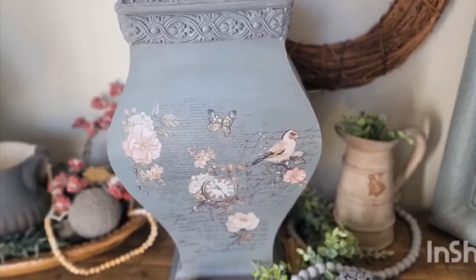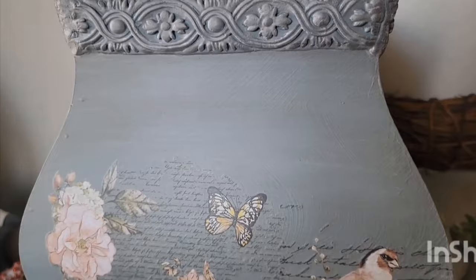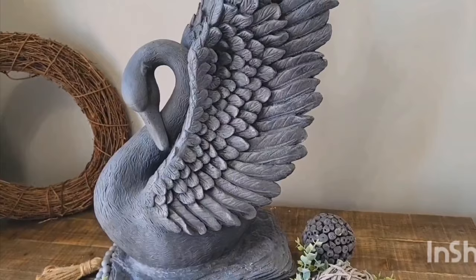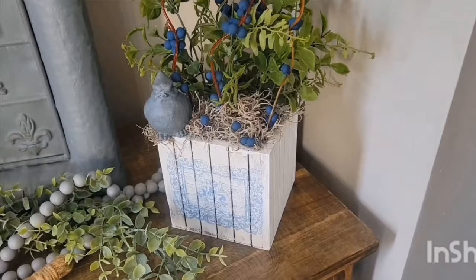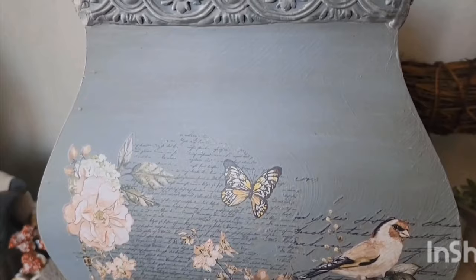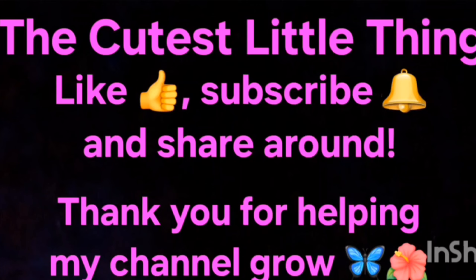Look how pretty this turned out — I love that pop of pink on that blue-gray color vase. I love that Fusion color. Let me know what you think of this, and thanks so much for watching. And here are our finished projects one more time: our beautiful swan, our cute little wooden crate with the blueberries, and last but not least, our beautiful vase with the pop of pink. Let me know what you think of these and let me know your favorite. Thank you so much for joining me, and as always, don't forget to like, subscribe, and share around. Thank you for helping my channel grow, and I will see you on the next video.